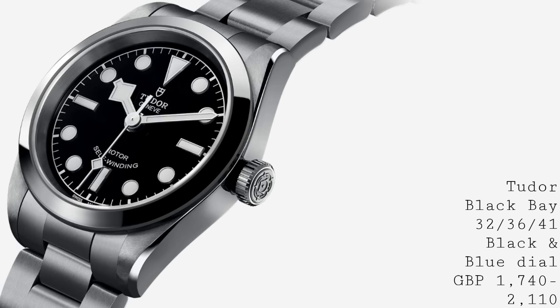Remaining within that range of accessible everyday sports-slash-dress watches, I'd like to talk about this new range of Tudors.